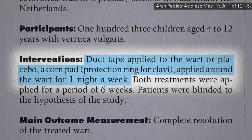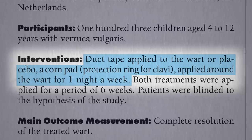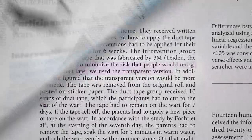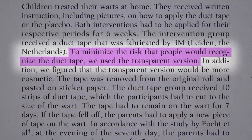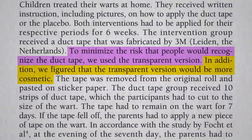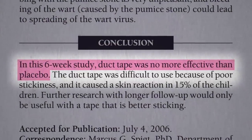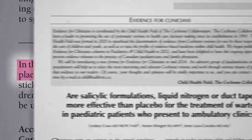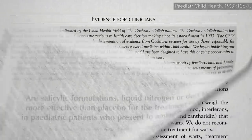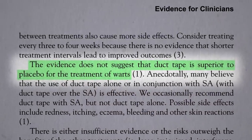About 100 school children were randomized to having duct tape applied to the wart, or a corn pad around the wart as a placebo — both did something, but only one had duct tape on the warts. They used clear duct tape so it wouldn't be recognizable. Six weeks later, the duct tape failed. And that's where the medical community left it, dismissing duct tape as totally ineffective.